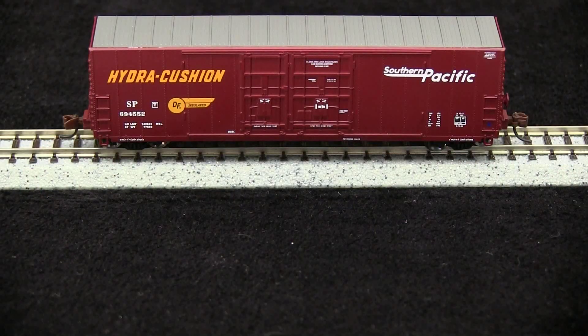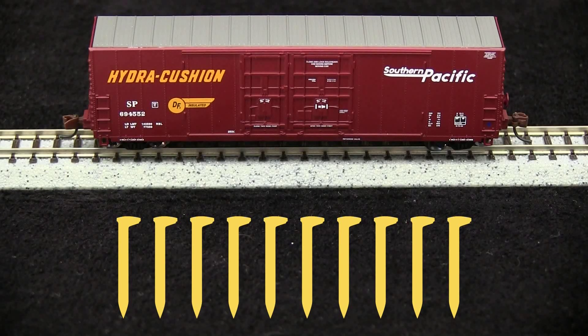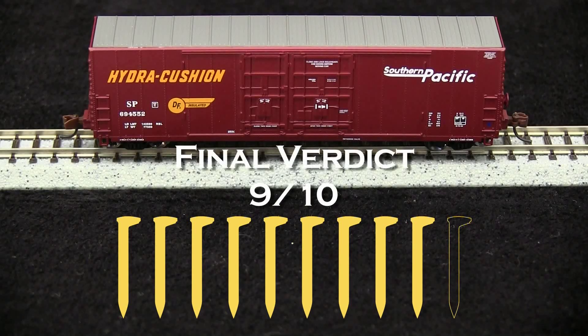Overall, I think this is an excellent model. I'm going to take off one spike for the coupler height being too low, but other than that I can't find much wrong with it. So my final verdict is 9 out of 10 spikes.